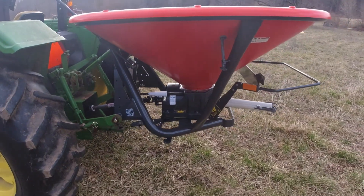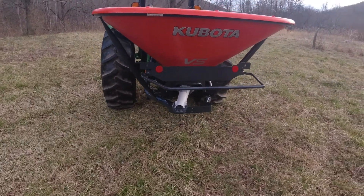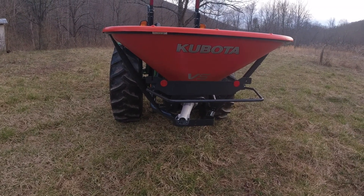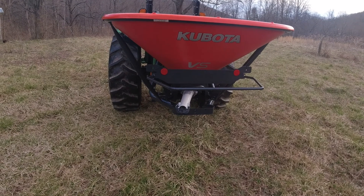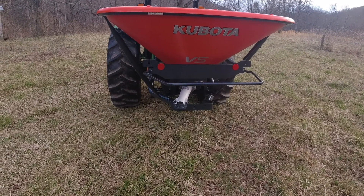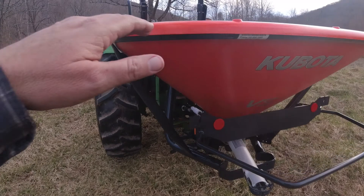This is a Vicon spreader — Kubota bought Kverneland, and Kverneland had bought Vicon, and that's kind of where Kubota hay tools comes from, the Vicon side as I understand it. This fertilizer spreader is one of those tools. The equivalent Vicon model to this is a 1004.